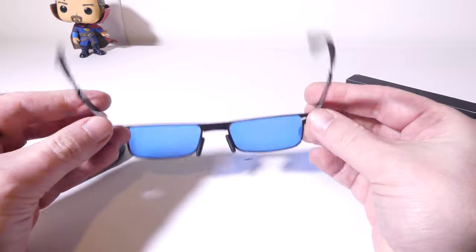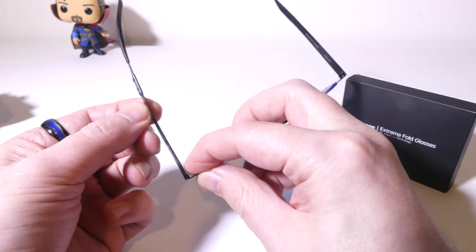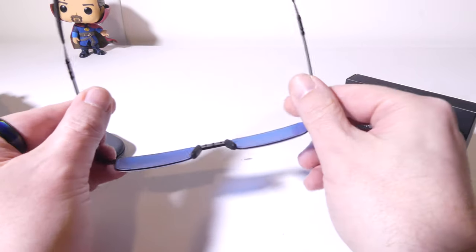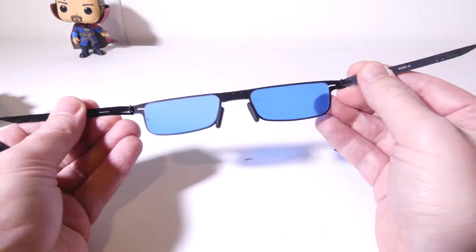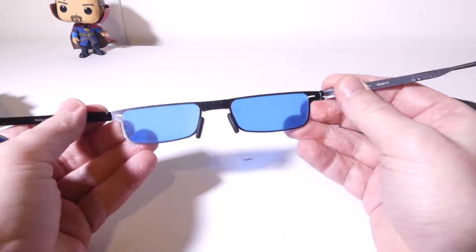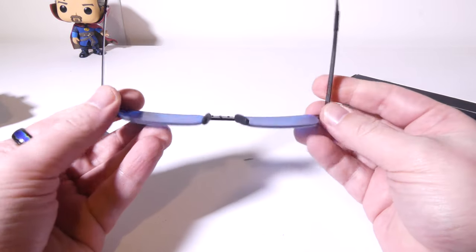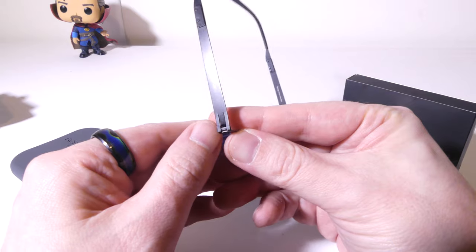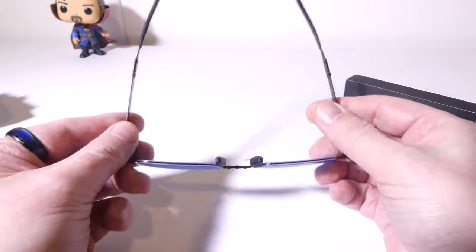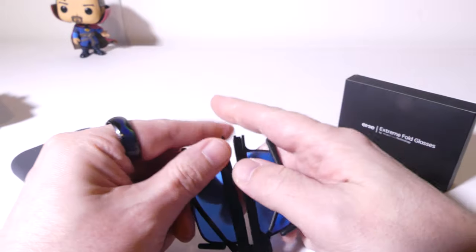Now they only weigh 15 grams for the glasses themselves, so 15 grams is super lightweight. You can see they've got these robo fold hinges here, and they are all metal. You can see that I can really bend these up to 180 degrees — I'm putting a lot of force on these right now and they just snap right back into place. So no more breaking your glasses by stepping on them or bending them the wrong way. Those patented robo fold hinges really do work very well, and so far I've been super impressed. Folding them down and getting them ready to go again is just really, really easy.